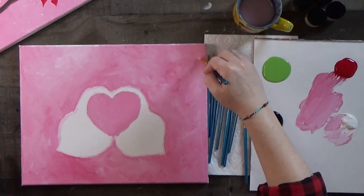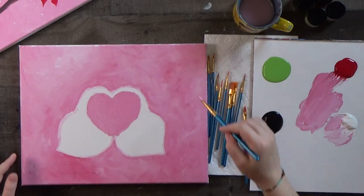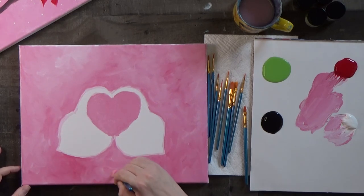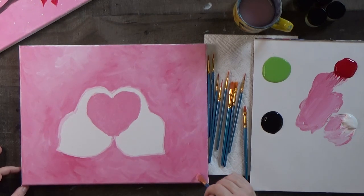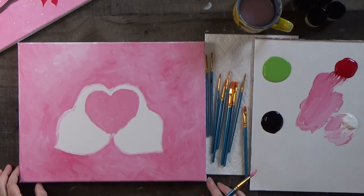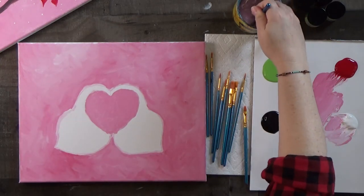Another thing you could do when this is all done is paint a round sun or moon, whatever you want it to be — that's always kind of fun. It looks really strange if you didn't know we were painting birds — you've got this weird mustache look right here. Okay, let's wash our brush.